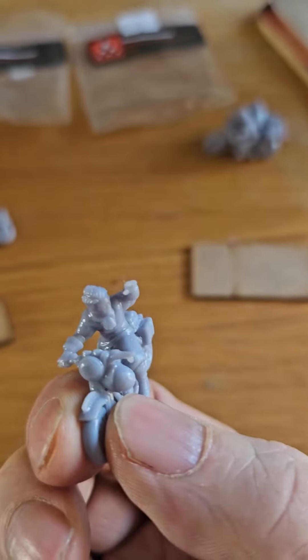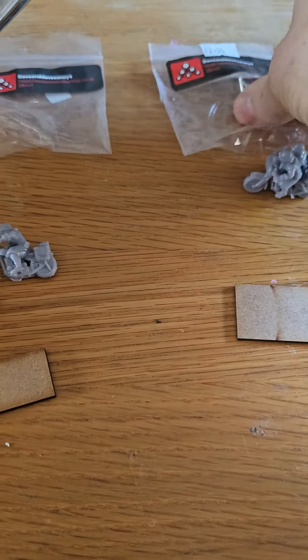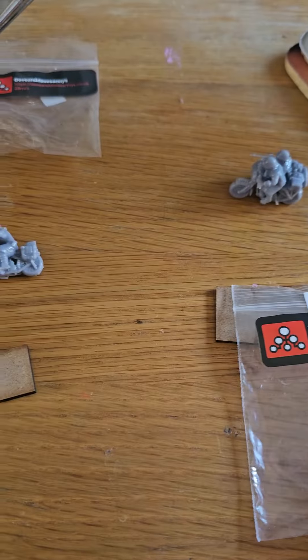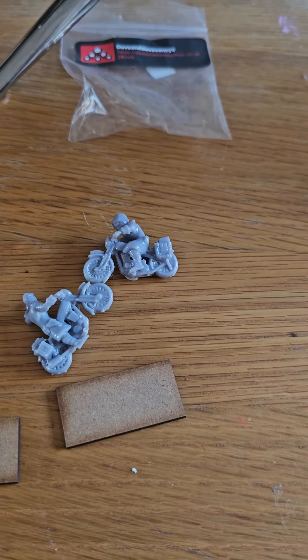Excellent details - got his helmet hanging off the handlebars there. These are really cheap: I think the sidecar was two pound fifty and two bikes for three pound. He's got an eBay store so please go on over and support him. Excellent sculpts.